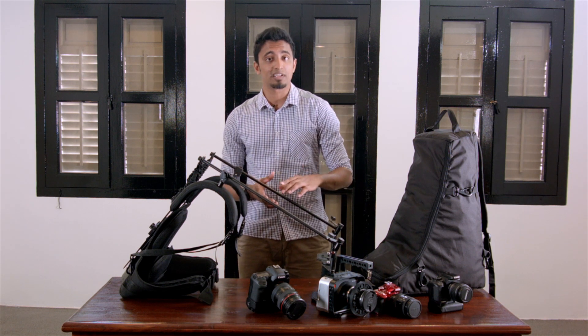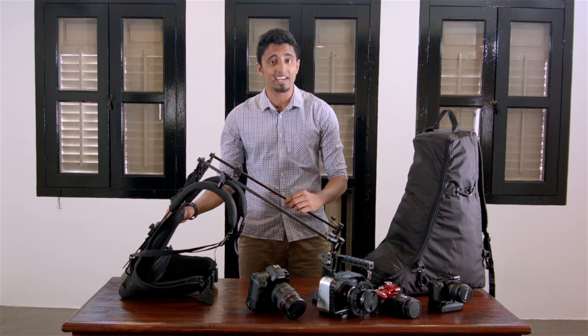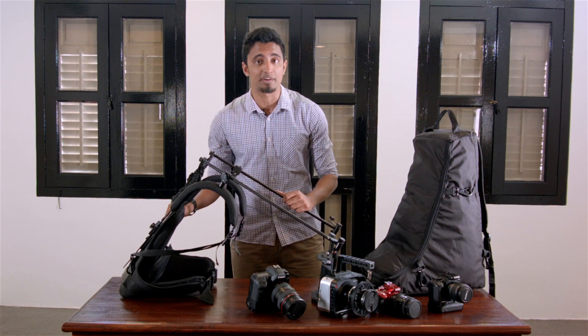The rig itself is made from metal components and a vest, just like a stabilizer operator's vest. The rig itself is light and very easy to wear. I'm going to show you how to wear it now.